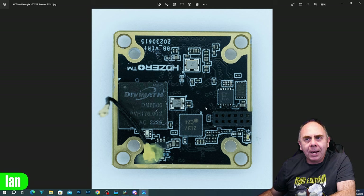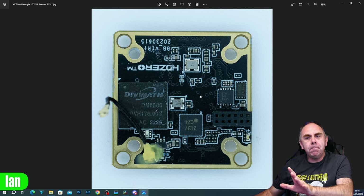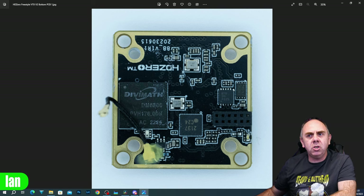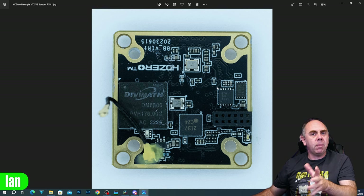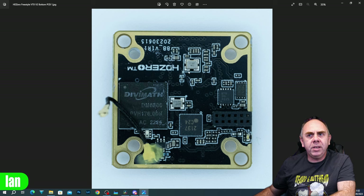There are some additional chipsets over here I'm not exactly sure what they are. I suspect they're either I/O chips for communication or maybe voltage regulation, but there are no coils there so I suspect some form of I/O for communications - maybe on the UART and things like that. On this side of the board the only other thing we have is an oscillator which is 27 MHz.